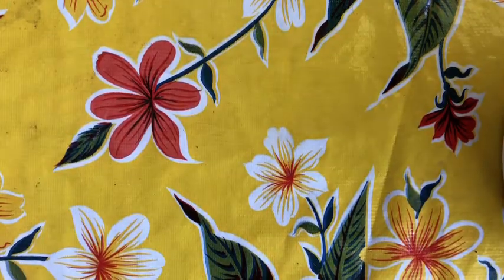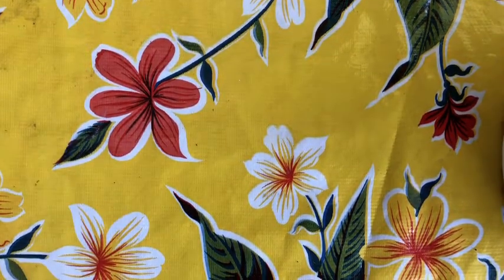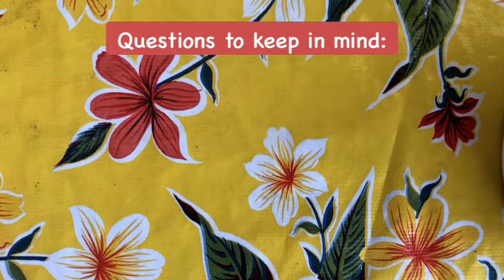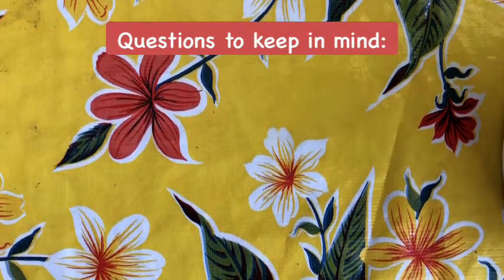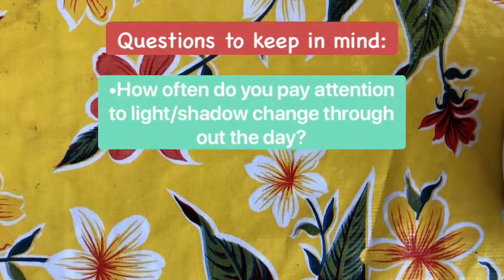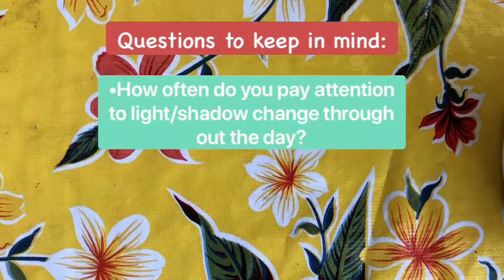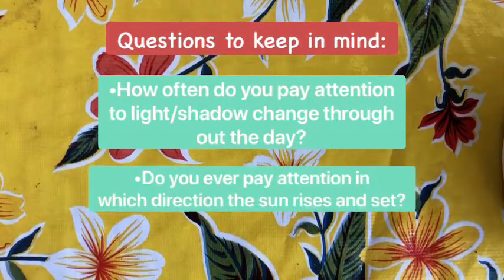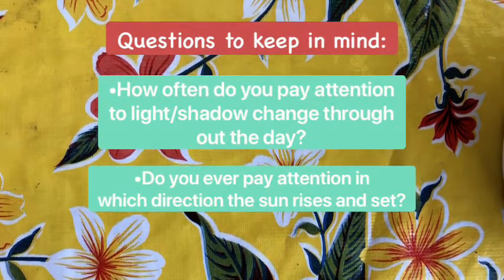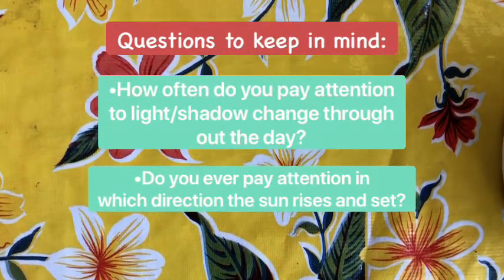For today's experiment I'm going to show you all how to make a sundial. Two things I want you guys to keep in mind as I am doing this experiment today: the first would be how often do you pay attention to light or shadow changing throughout the day due to the sun. My second one is how often do you pay attention to the sun when it rises in the east and sets in the west.